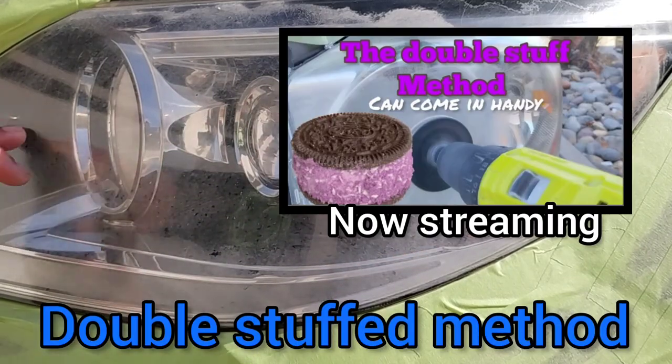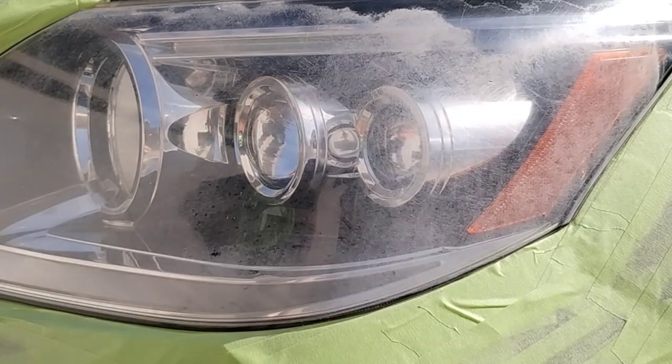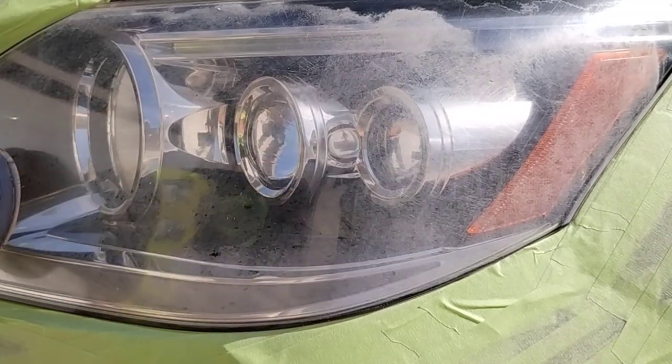It's not just a blunt force instrument on this light like when you're using high speeds on a flat light. I'm using the double-stuff method. What you want to do when you have these exotic curves — this one is a little different because it has a reverse dip and then a round dip.